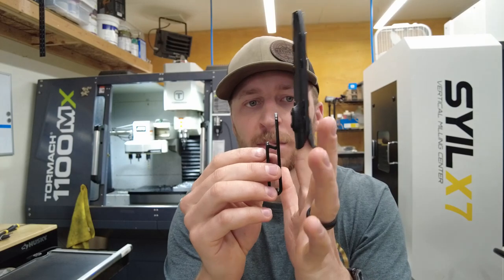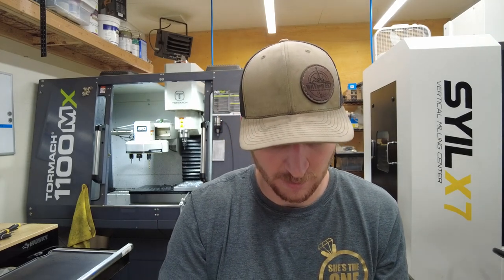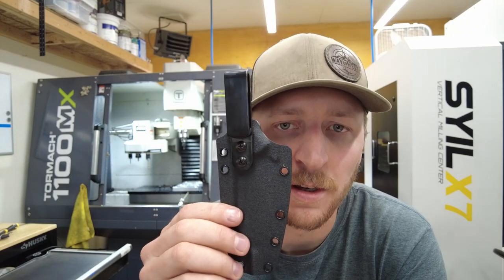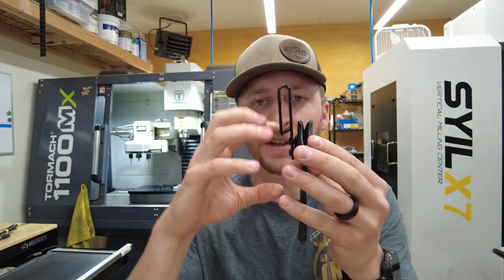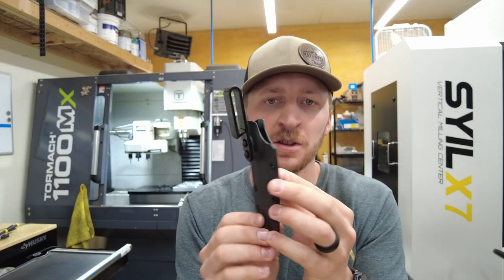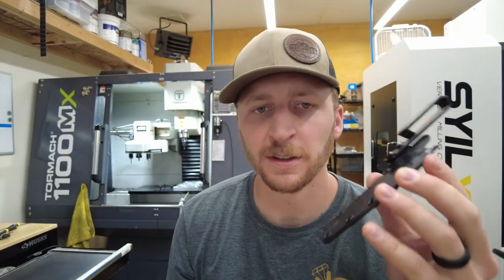I hold it with my finger, then put the clip on and thread some screws in, and then you have a clip that is on the center line of the sheath. The benefit of that is you don't have a weird secondary external feature to try to center this clip or loop or whatever it is you're doing on the sheath. It's the cleanest solution I've found, and I really love it. I've made a lot of sheaths this way.